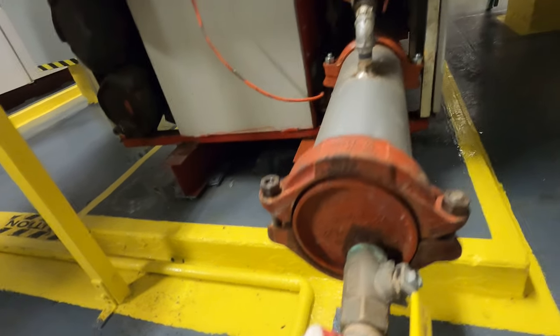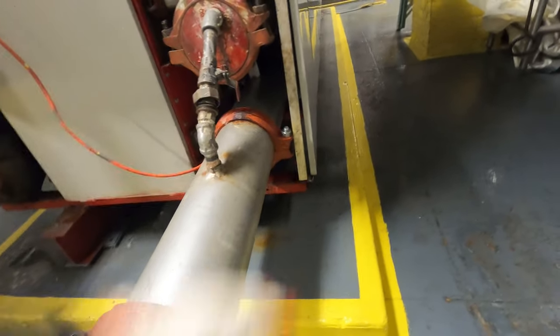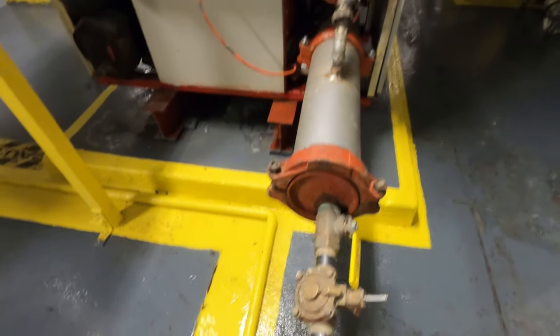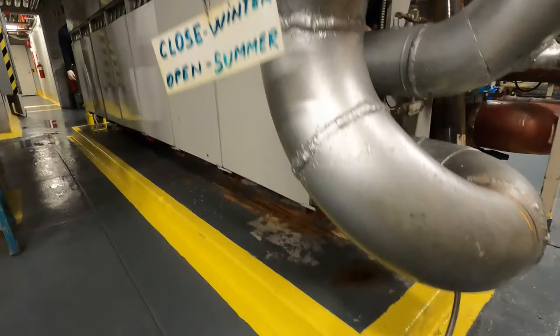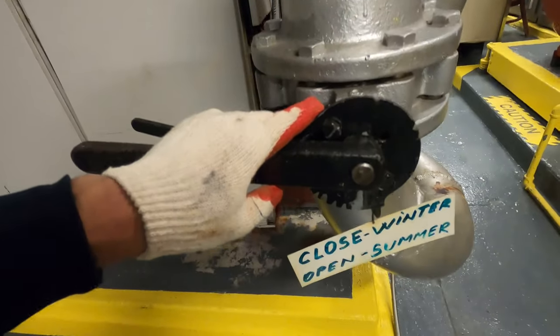We're going to pull this apart and get access to the strainers. Crack these bolts. Now we have it draining on this side as well. Once it's completely fully drained, you can just pull this out and the strainers are all along here. Take a long rod, stick it in, and fish them out — that we're going to clean them.